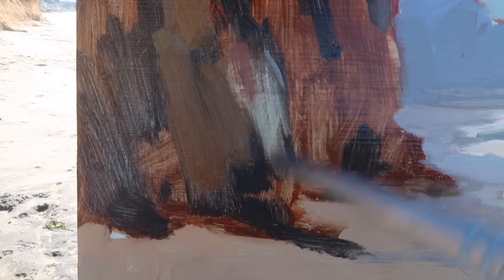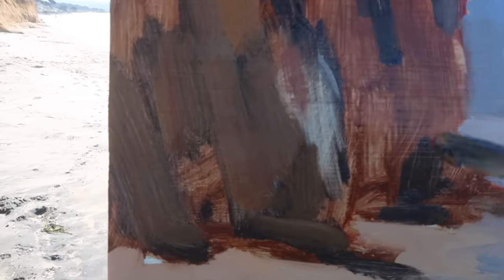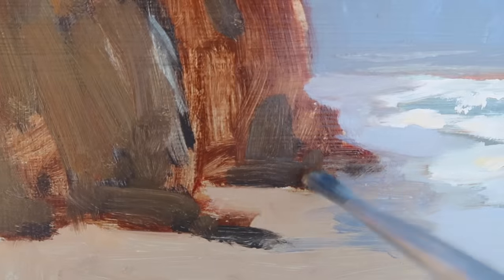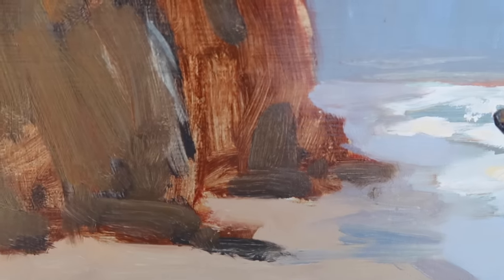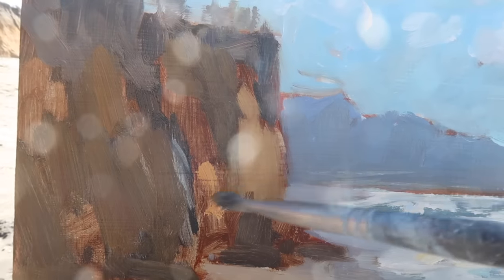Instead of just making a bunch of vertical strokes, I want to do a combination of horizontal and then maybe a few little verticals. These cliffs get warmer in temperature — I'm painting the shadow shapes and there's a lot of warmth in the shadows. I'm using the dark gray I mixed up first as a guide to the values, but now I want to warm up the shadow shapes. I mixed up something like a yellow ochre, then darkened it with a purple mixture — using the complement of yellow to darken it.